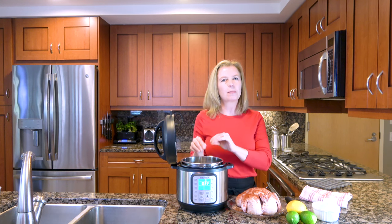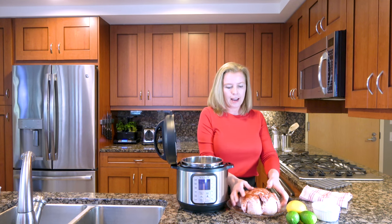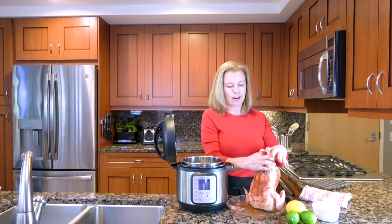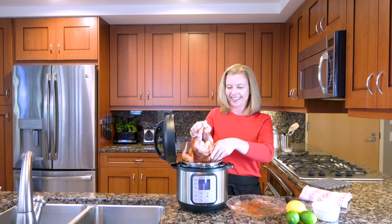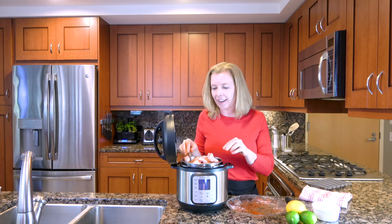Put it in there, put one cup of water, and then your seasoned chicken. These are not the easiest things to pick up raw. You just kind of tuck it in there like it's going to go for a little nap.